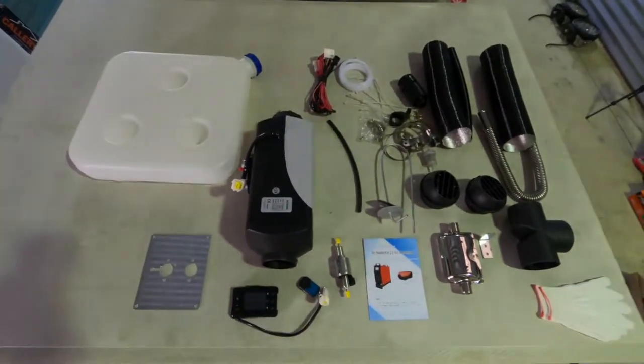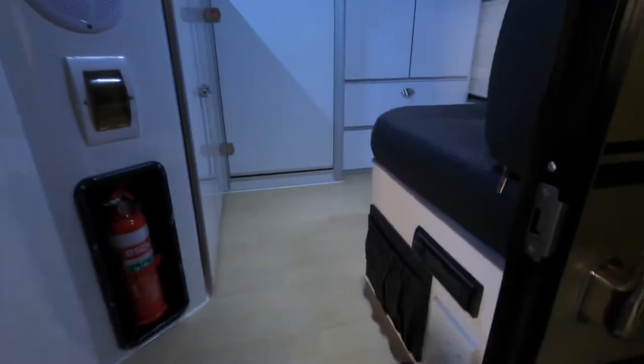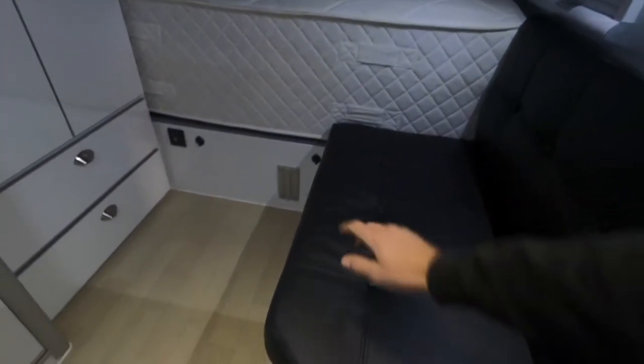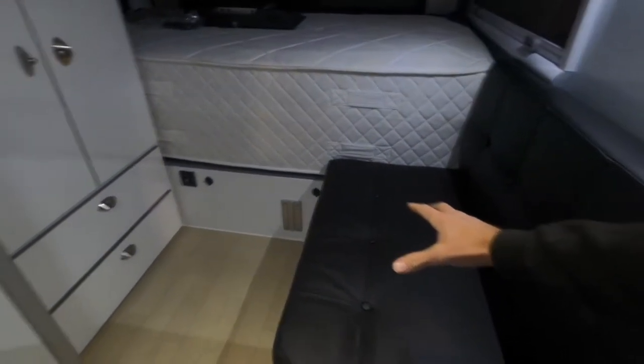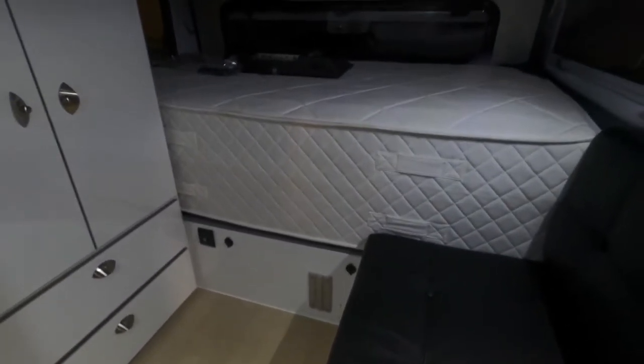It's all unboxed, all the bits laid out on the bench. I'll take you in the van. I really haven't decided yet where it's going to go. Being such a small van, we are a little bit restricted on where it can go. I was hoping there is a storage compartment under the seat here, but it looks like it might be a little bit close to the wheel arch. So maybe underneath the bed — might need to pop the roof up so I can actually work in there. Bear with me.